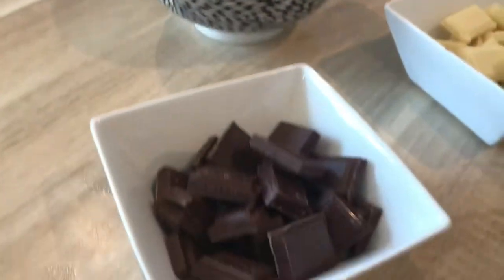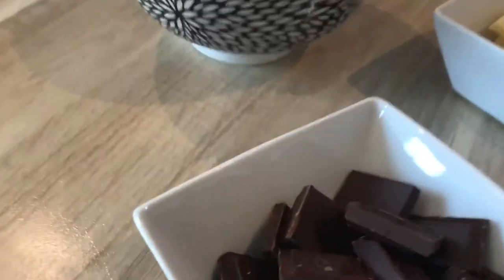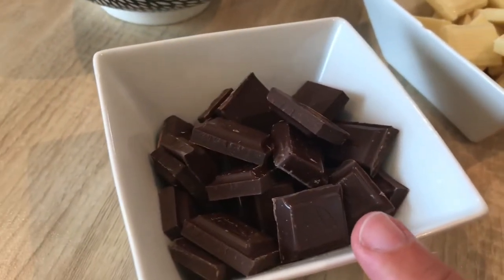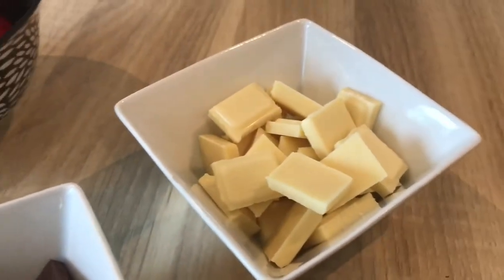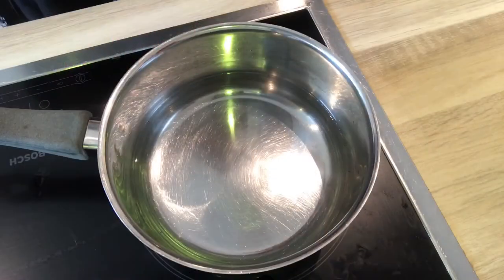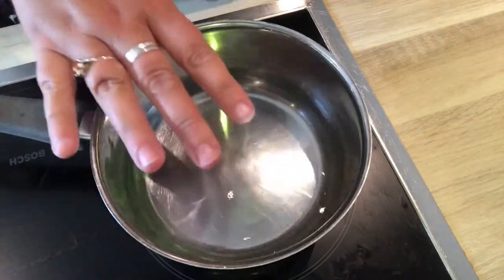Along with our strawberries we're going to need chocolate, so you'll want a good quality chocolate. This one is semi-sweet — it is 44% cocoa. We're also going to make them fancy so I've got some white chocolate too. I've put some water in this pan to get started.